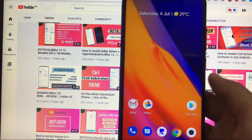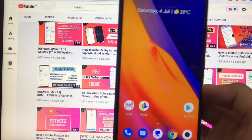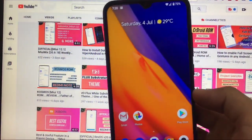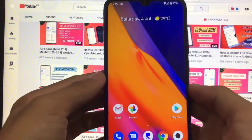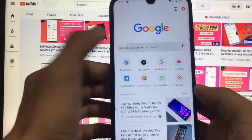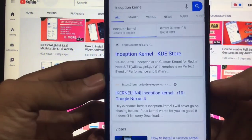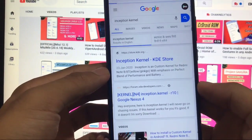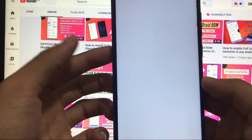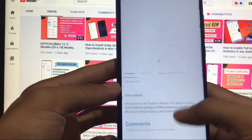I'll provide a link in the description with a dedicated video on how to install this kernel on your Redmi Note 8. There are two ways to find it: you can simply search for 'Inception Kernel' and you will see the first result. You can visit there and you'll be redirected to the developer's website.